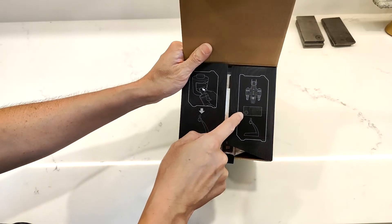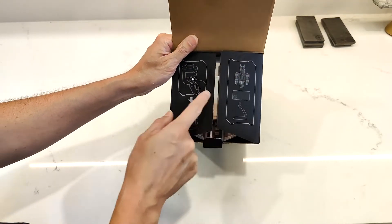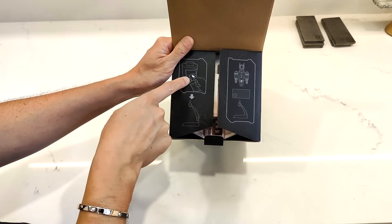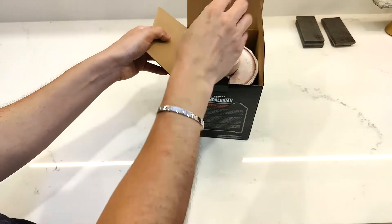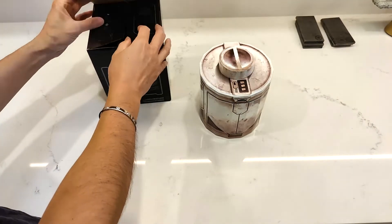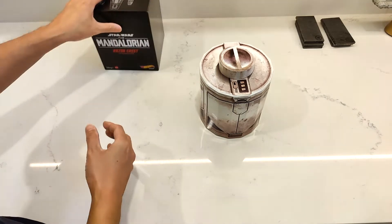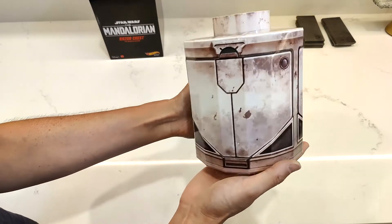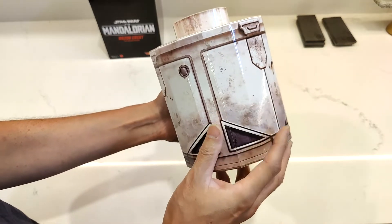A mini piece of Beskar — I have my big pieces of Beskar over there. There's a Razor Crest, and it comes with a Kamatomo container, and then there's a package there which is the stand. So let's open this up. That is the Kamatomo — I think it's an ice cream maker, like an old vintage ice cream maker they modeled it after as the prop in the movie.